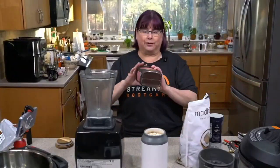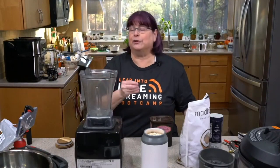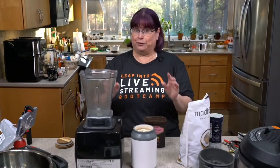So, cocoa powder — you can use any kind you want. I'm using regular cocoa powder because it's inexpensive. You could use cacao powder or organic cacao powder, however you want. We'll talk about sweetener of your choice and two ways you can do it.